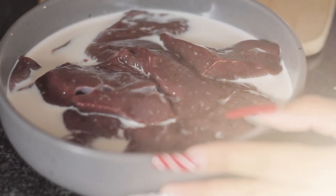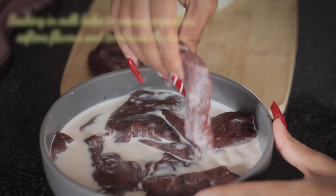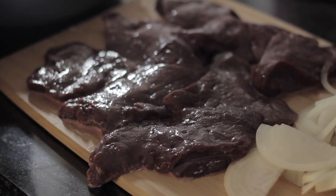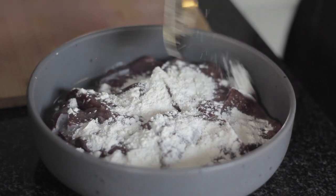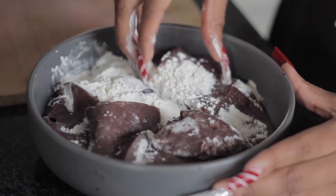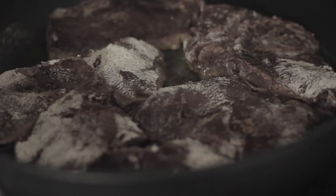While they cook, heat up a bit of oil. Remove your liver from the milk you've soaked it in prior for about half an hour or so, then pat dry with a kitchen towel on both sides. Add flour to your liver and make sure you coat it on all sides. Add the liver to the heated oil and cook on both sides for about two minutes.